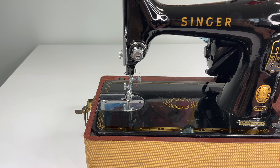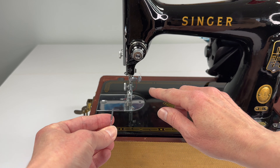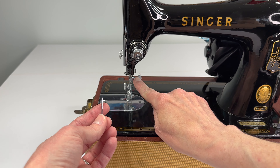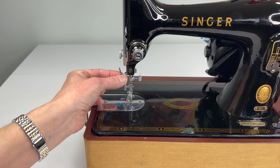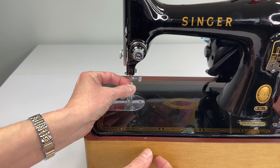Now before we thread up the machine, we want to add our needle. Your needle has a flat side. That flat side points towards the thumb screw — not out, not backwards, towards the thumb screw. So I'm looking at my flat side of my needle and then if I look at the machine from this angle, I can see a cutout.